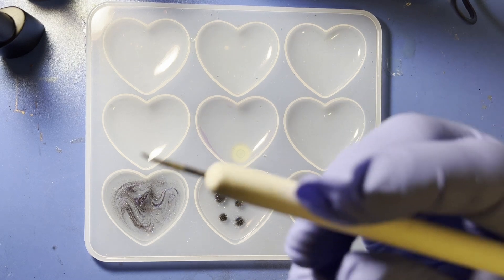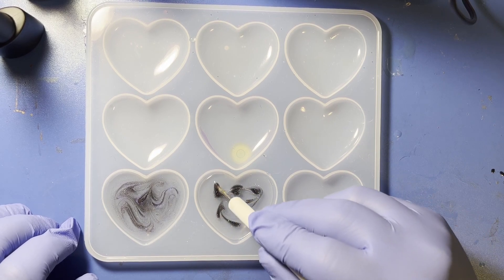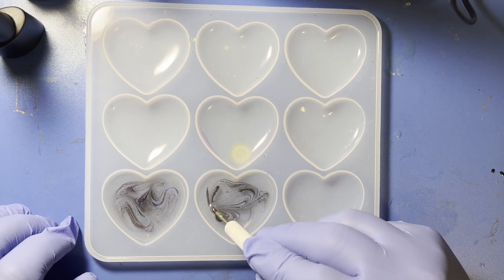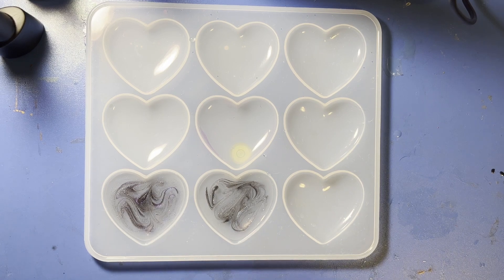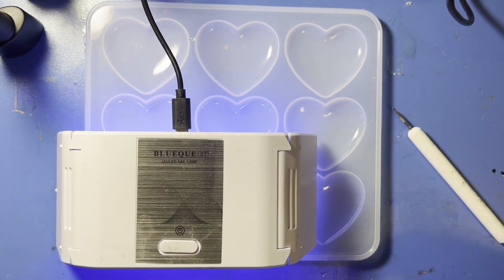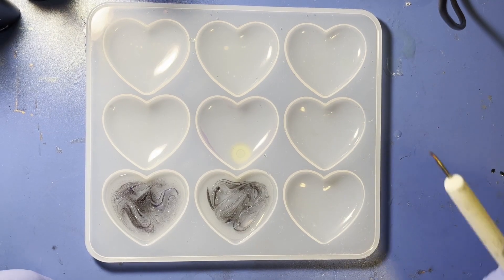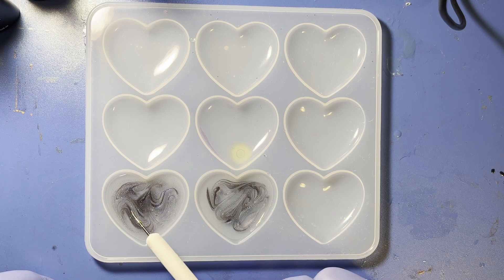Take your stick, start somewhere and swirl it around. Once you get the swirls where you want, grab your UV light and let it cure. One thing I forgot to mention: I didn't fill the mold all the way to the top — I left probably about a millimeter of space because you're going to backfill these.